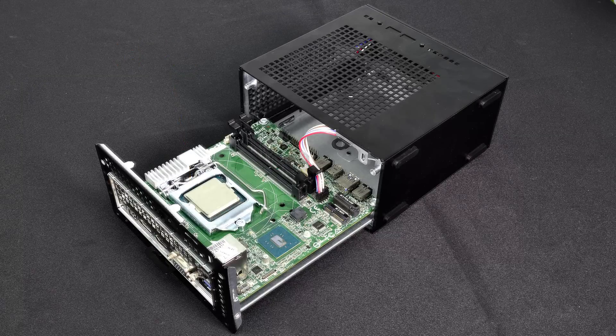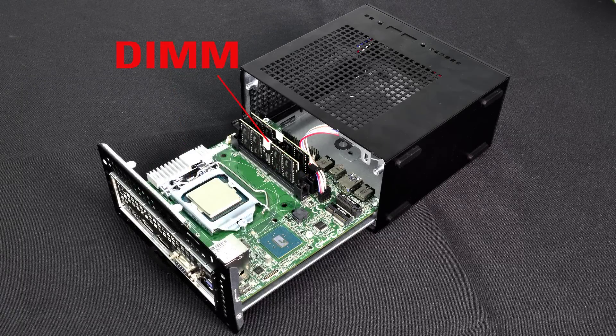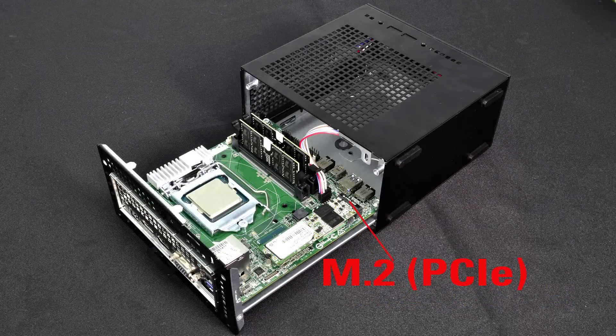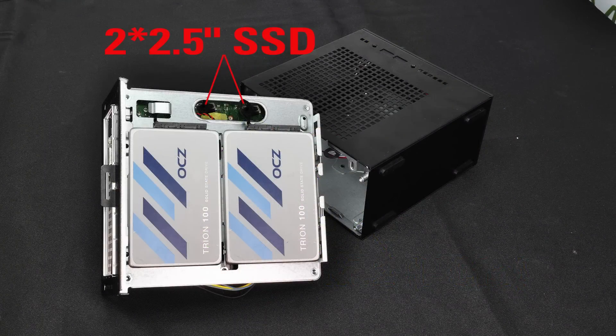Next to the CPU socket, there are two SODIMM slots where you can install SODIMM memory modules. And next to that, there are two M.2 slots. The lower one is for an M.2 Wi-Fi card, and you can add an M.2 PCIe SSD on top of that. Or, if you want even more storage space, you can flip this tray upside down — beneath the tray there's also enough space to fit a 2.5-inch SATA SSD.